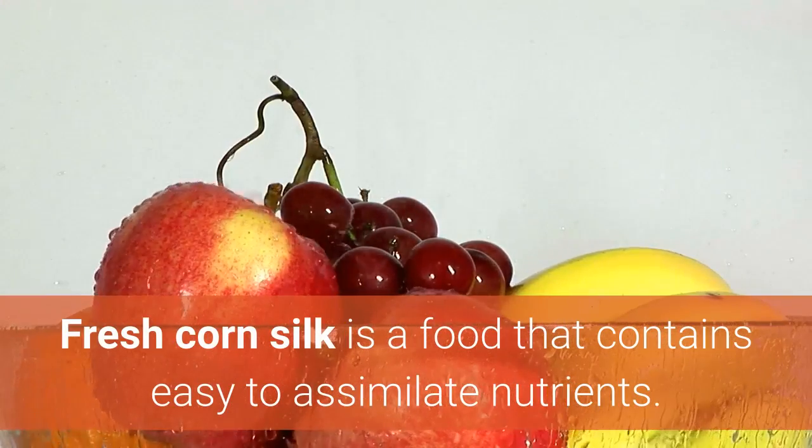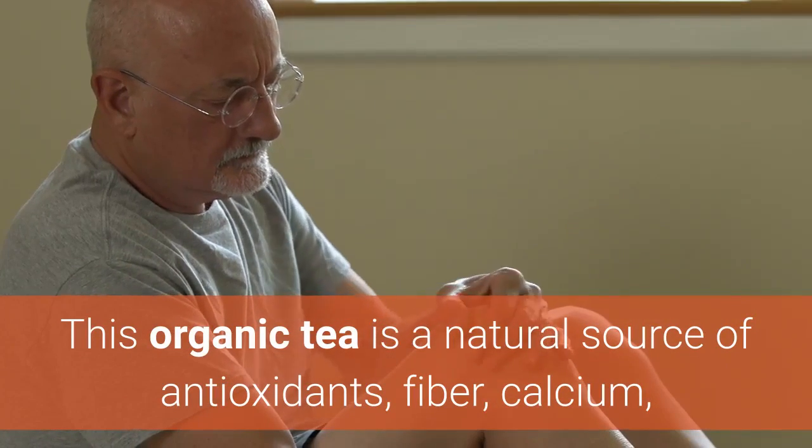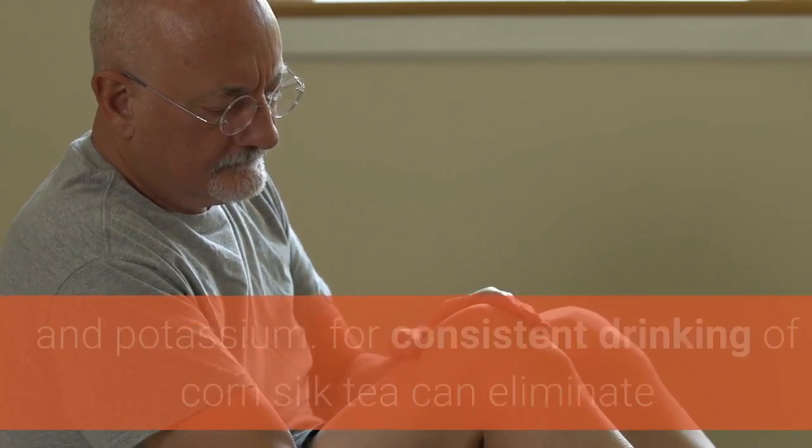Fresh corn silk is a food that contains easy-to-assimilate nutrients. This organic tea is a natural source of antioxidants, fiber, calcium, and potassium.